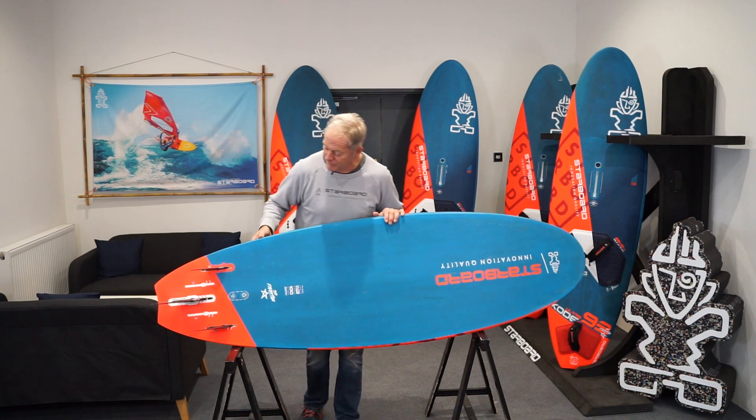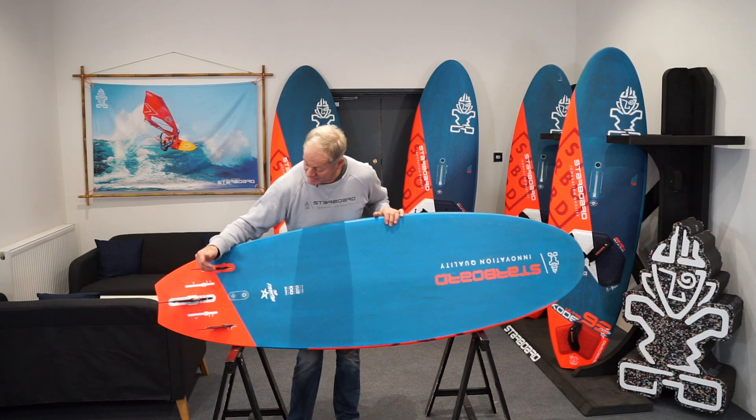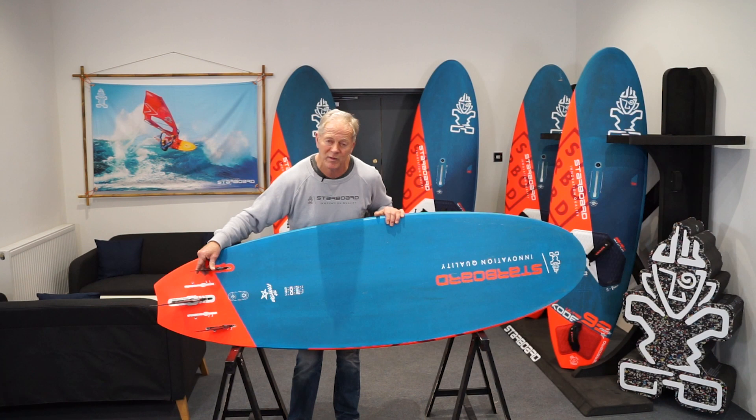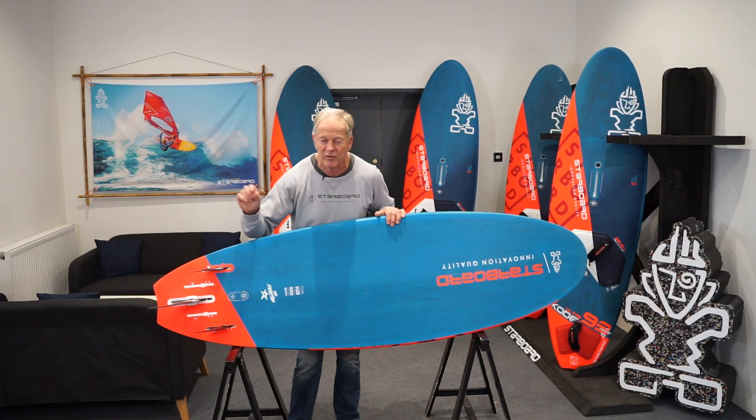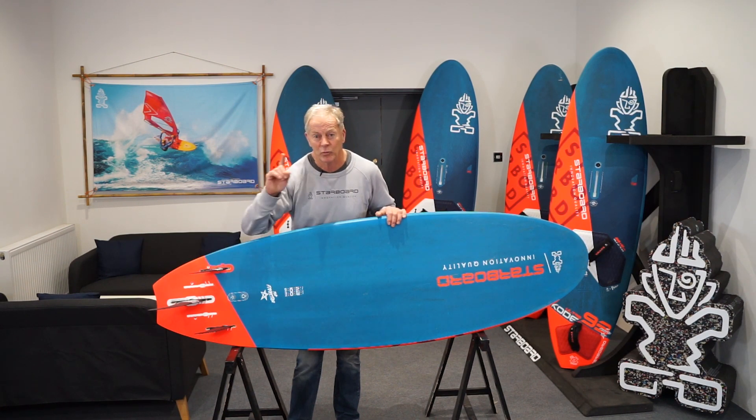My preference at the moment is to have the centre fin slightly more towards the front and the thrusters almost as far forward as they can go. I'm always messing around with it and a little centimetre does make a lot of difference, but don't worry too much about it — if you just start with them in the middle it works fine.